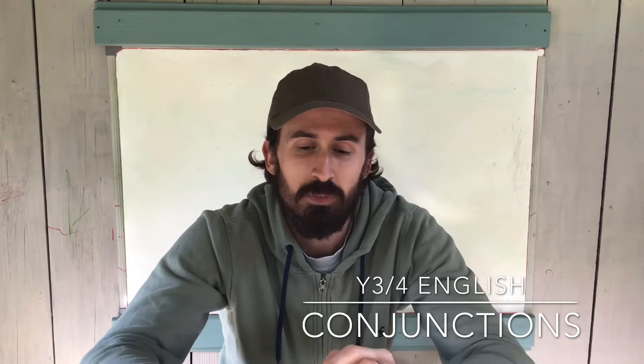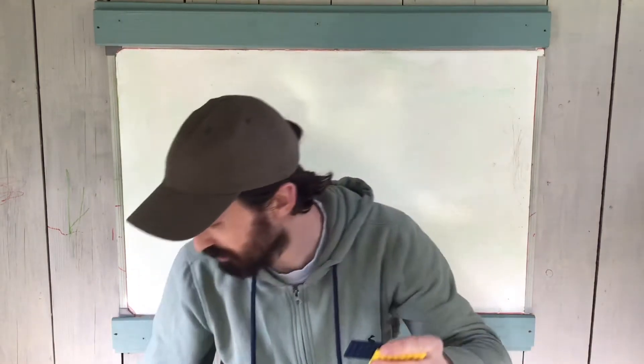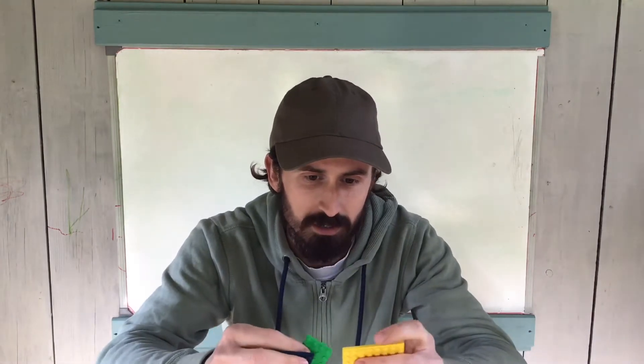Hi, welcome to Treehouse Tutorials. This is another one for your Year 3-4 children and it's all about conjunctions. Just as you join me, I was trying to do this little challenge that my son set me — he loves his Lego and he wants to join two pieces together but also extend the length so he's got a longer platform for what he's building. And that's actually a little picture of conjunctions, because conjunctions are there to join together parts of a sentence but also to extend sentences.